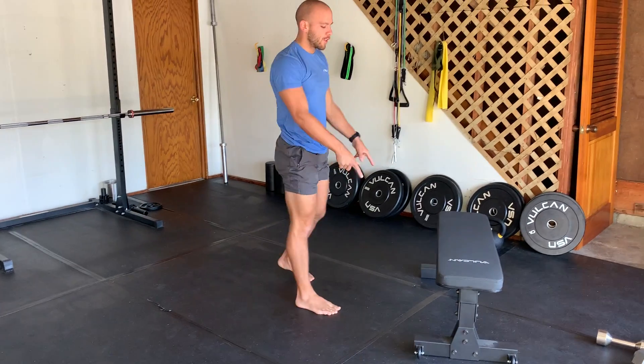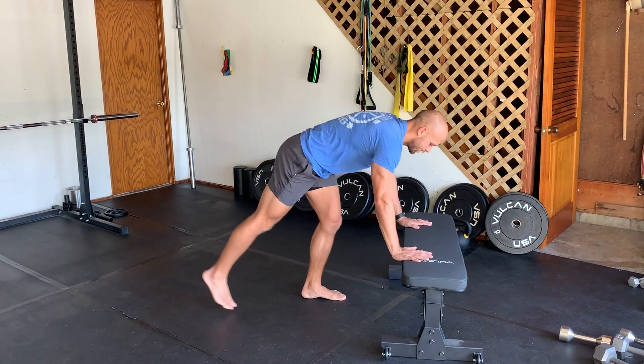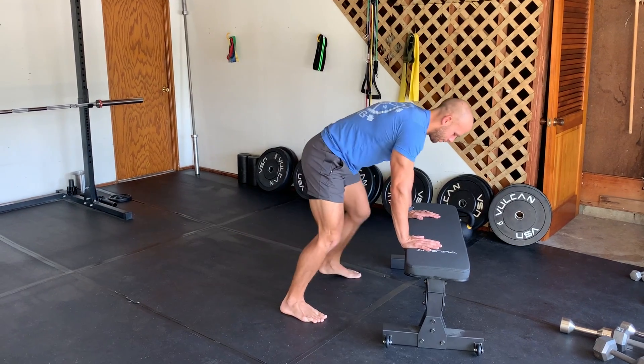If you need more modification, you can do it from a chair or bench. So hands here, nice tall plank position — stepping up, stepping up, back, back.